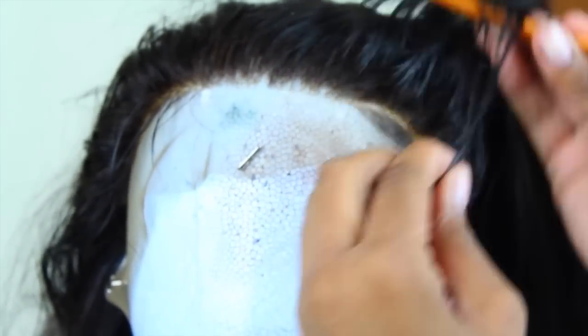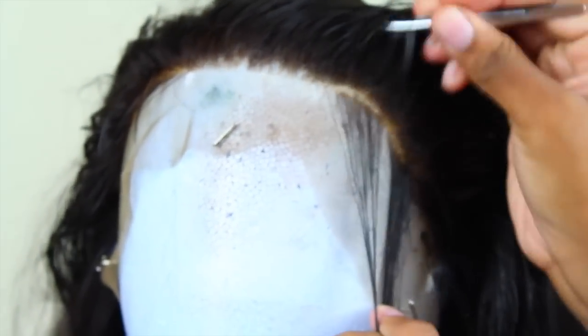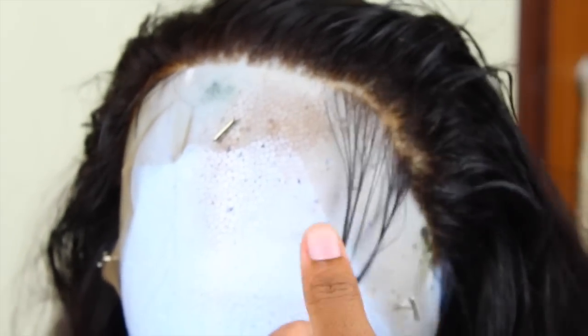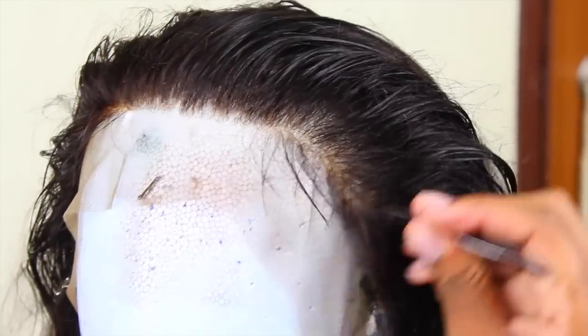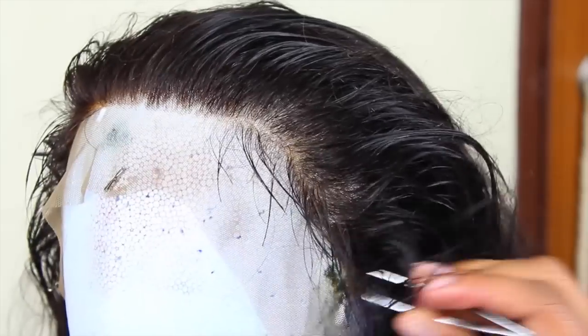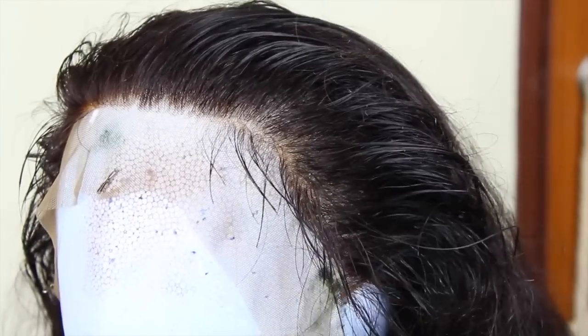I do it on the other side too. In the middle, I just make some little divots — that's what you should do. Don't put baby hairs in the middle; just put baby hairs on the sides where you naturally have the most on your actual head. For the middle, just pluck the hairline a little bit and thin it out, but don't create any baby hairs there.